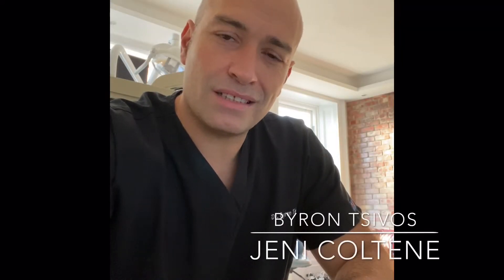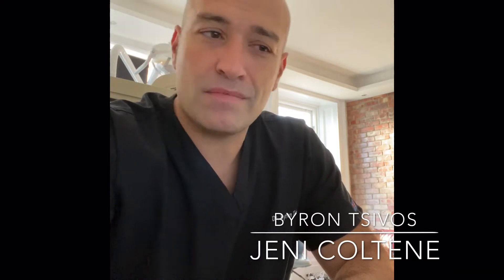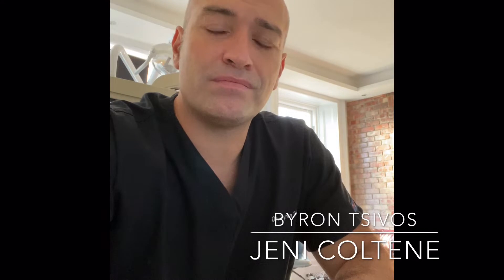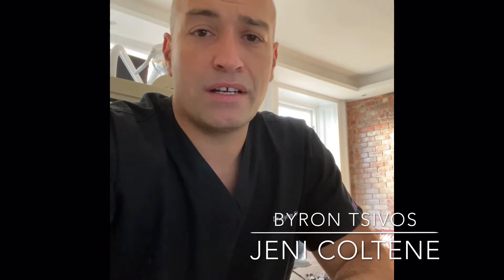Hello all, this is Byron Chivos, greetings from UK. I'm here to talk about Geni Pro, the new dental motor from Coltene.